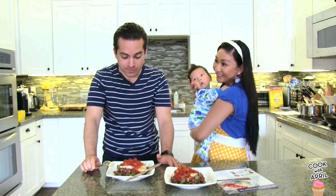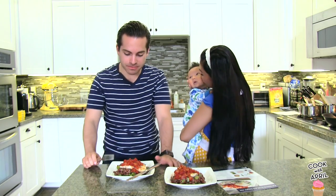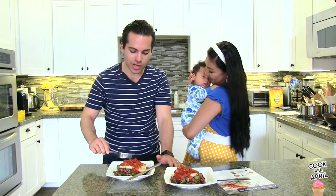Oh my god, it's amazing! Your daddy likes it, Liam. This is so good.